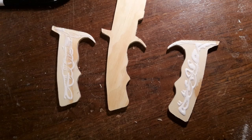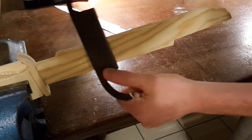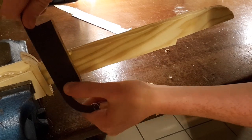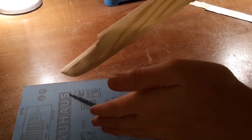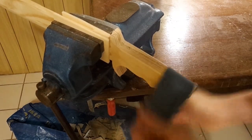Now glue all the parts together. Then sharpen the blade — you could for example use a draw knife and sandpaper. Now round off the handle using sandpaper.